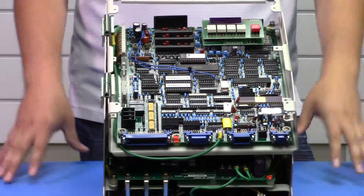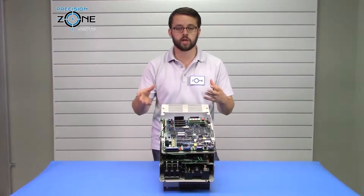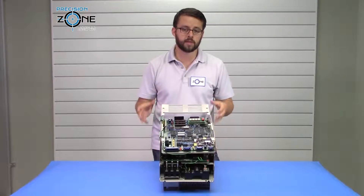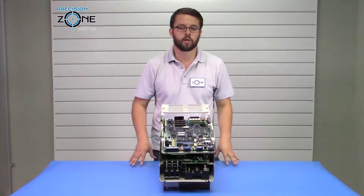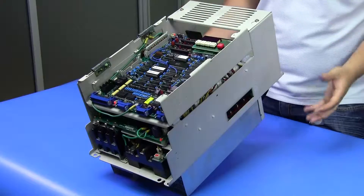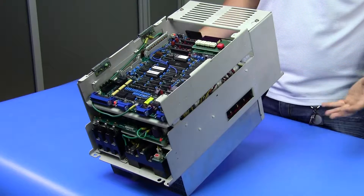All those alarms are going to be related to control circuit communication within the boards, or corrupted data with the software, or things along those lines. In the majority of those cases there is going to be some sort of failure on the drive and it will need repair.